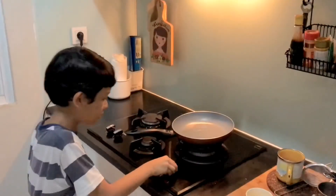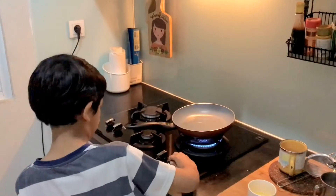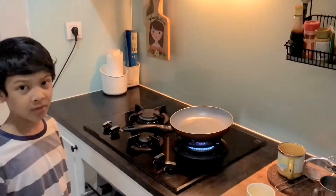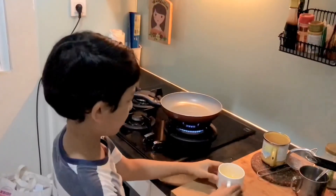And then we turn on the stove. And then we wait until the pan is hot. Now the pan is hot, now we pour the egg.